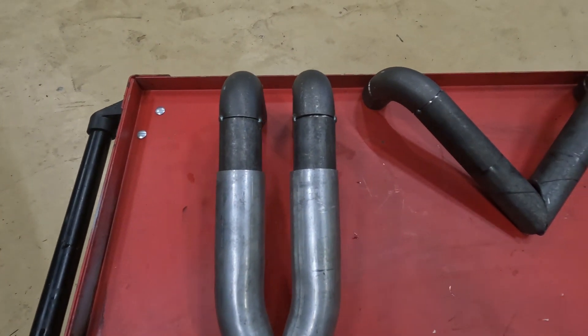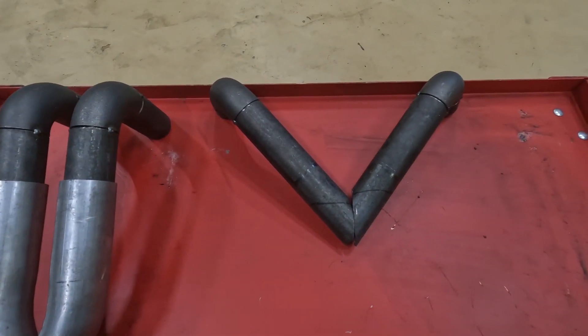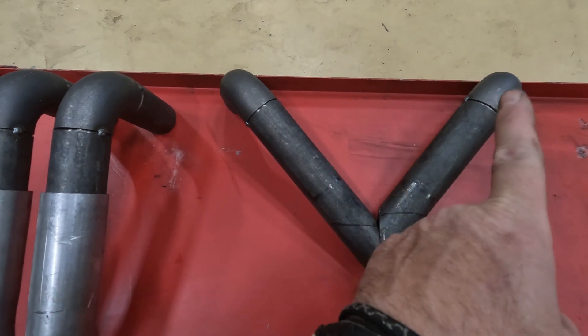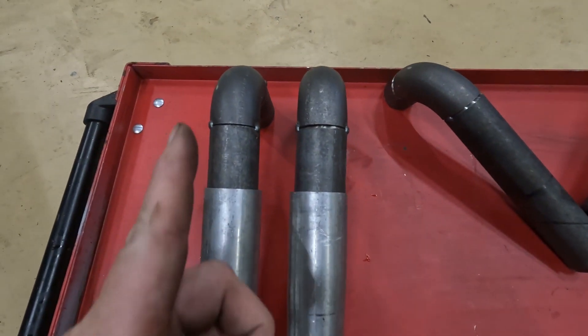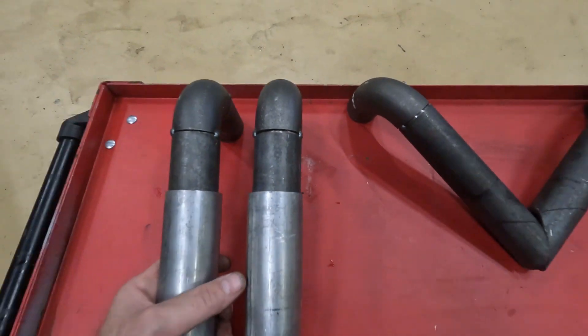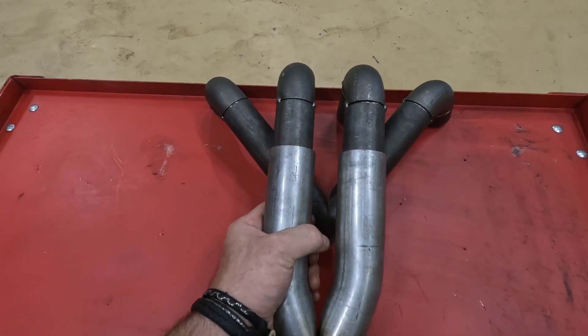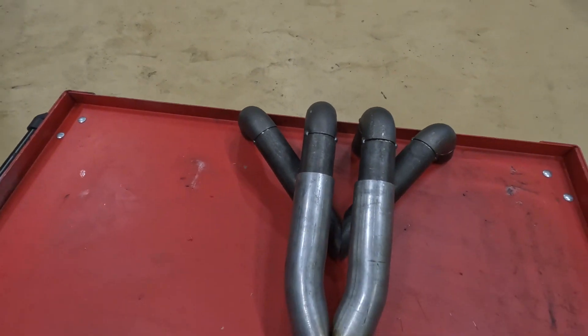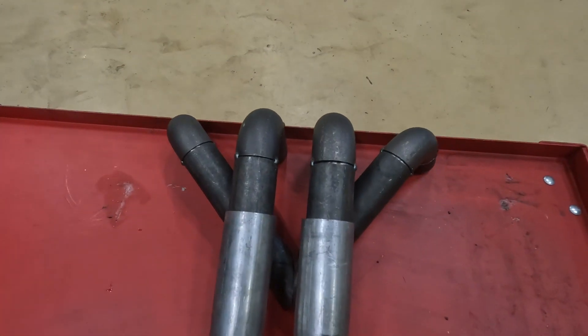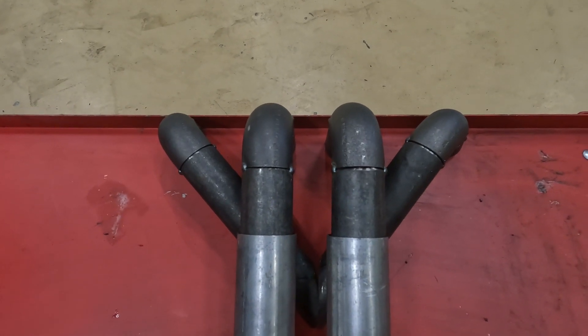So this is pretty much the idea of how I wanted the two pipes to go from the beginning. This is obviously number one, number four, and this is obviously number two and number three. If I put that one over like that, that'll give you an idea of how I want the system to go — or at least how I wanted it to go.